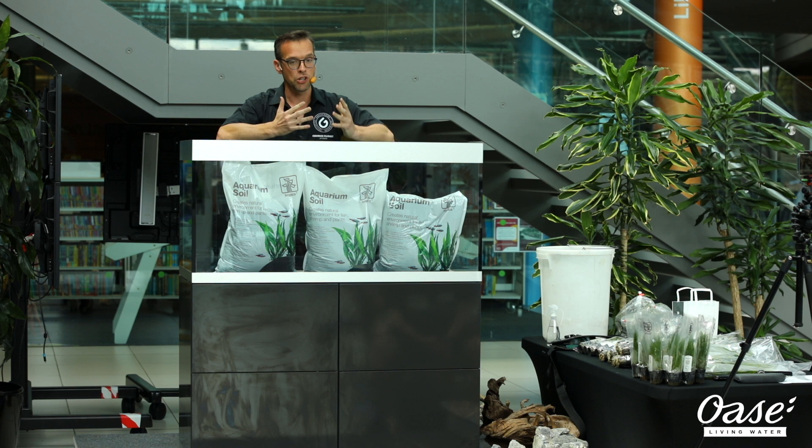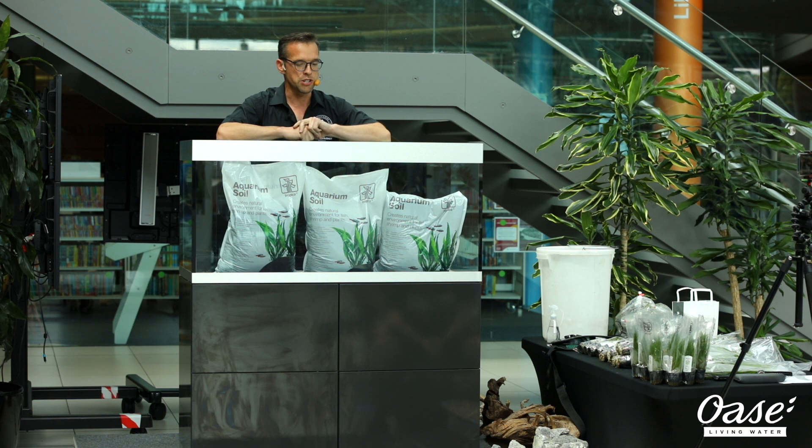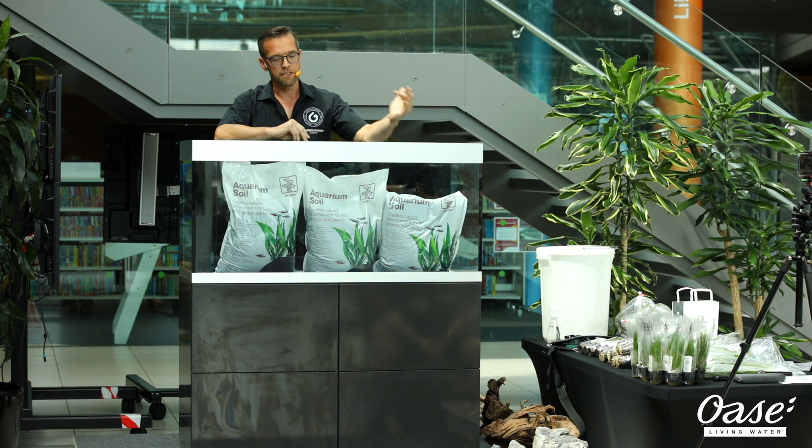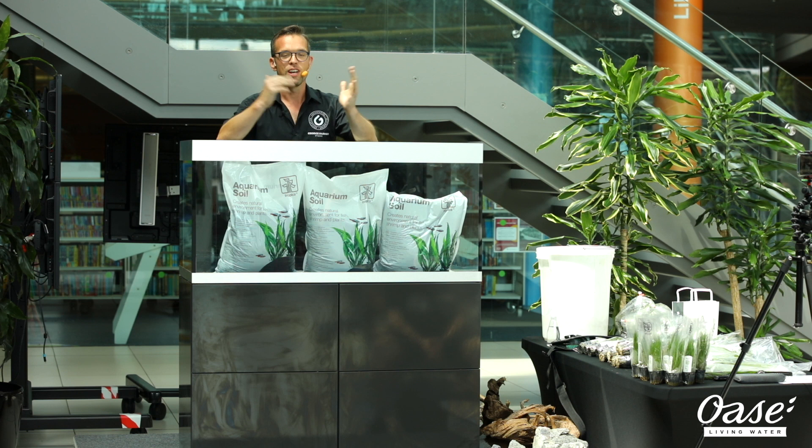My name's George Farmer, I'm a full-time aquascaper. It's basically my job to make beautiful aquariums, which is great because it's also my hobby. I've been doing it for quite a few years now. I travel all over the country, all over the world doing this. Thanks to Oase for inviting me along to Norwich, a beautiful city, to be able to do this workshop for you guys today.